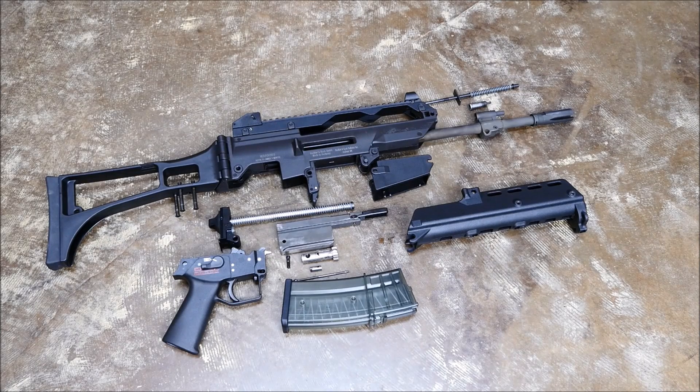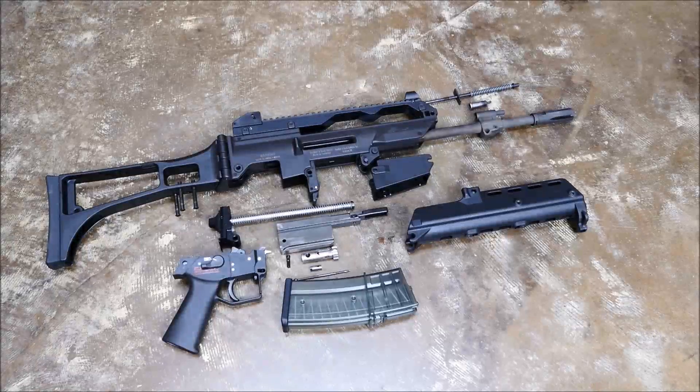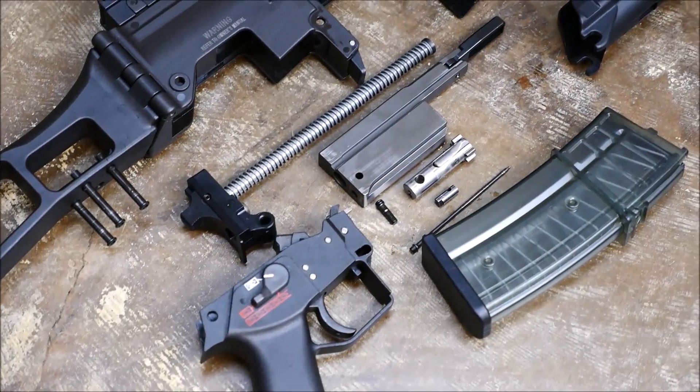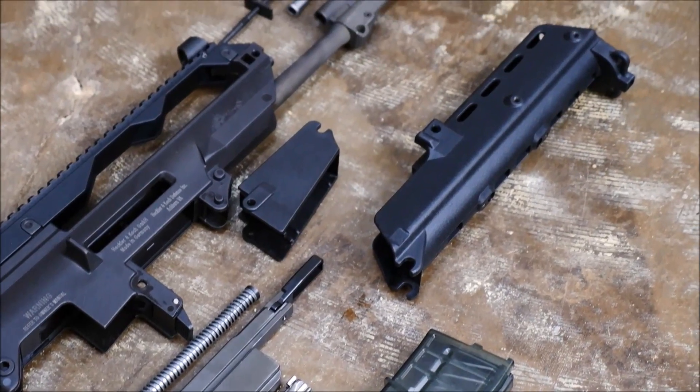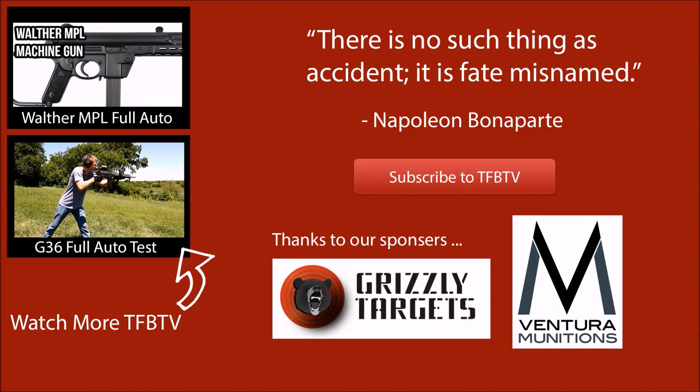So there's your fully field stripped G36. I would say no harder than an M16 AR-15. Very easy. There would be a couple small bits that you could possibly lose if you let them roll off the table. These rifles are shrouded in controversy right now with the German government. However, there does seem to be a little bit of vindication with a report released recently where they interviewed 200 soldiers and they all were very satisfied with this weapon. My personal experiences with it have all been positive and I've actually shot the heck out of it. Check out our G36 torture test video if you'd like to see that. I'm Alex C with TFB TV, thank you very much for watching.